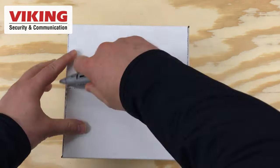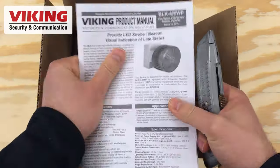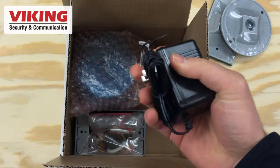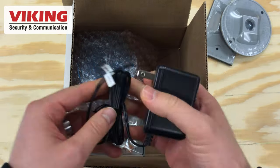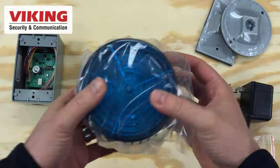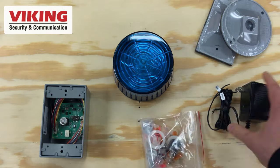The BLK-4 Strobe Light is a combination strobe light and control module that can be triggered by a ringing line, an off-hook condition, and a contact closure. The control module is a circuit board with dip switches and screw terminals adding functionality to Viking strobe lights.